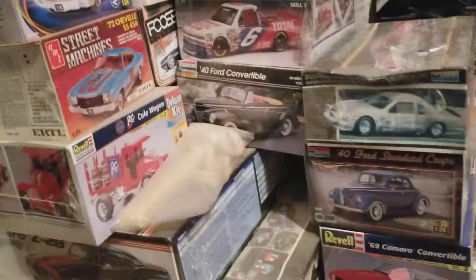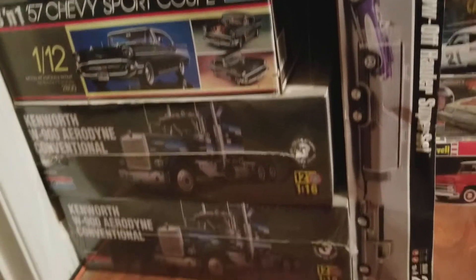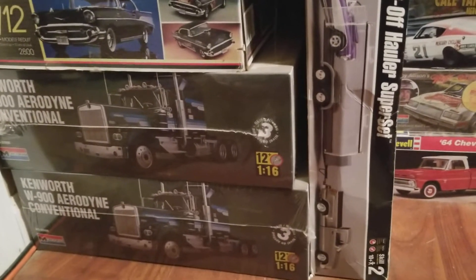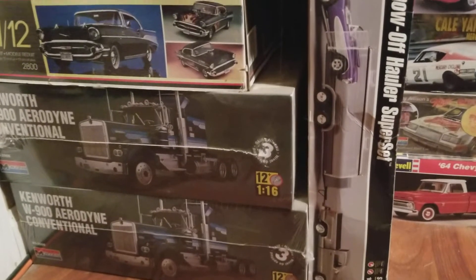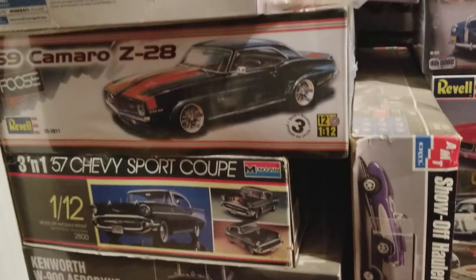Down here at the bottom we have some big-scale kits — a couple more 1/16 scale W9s, a big '57 Chevy, Foos Camaro.